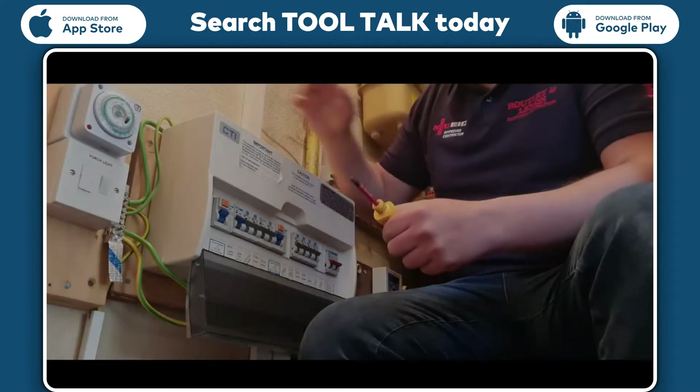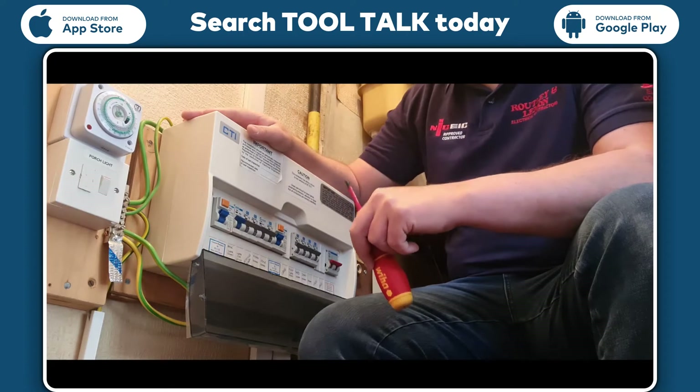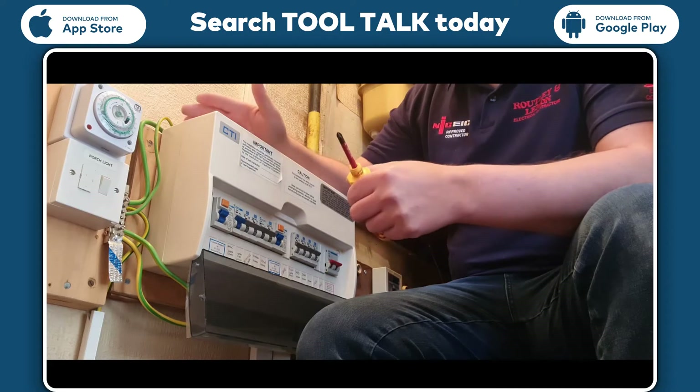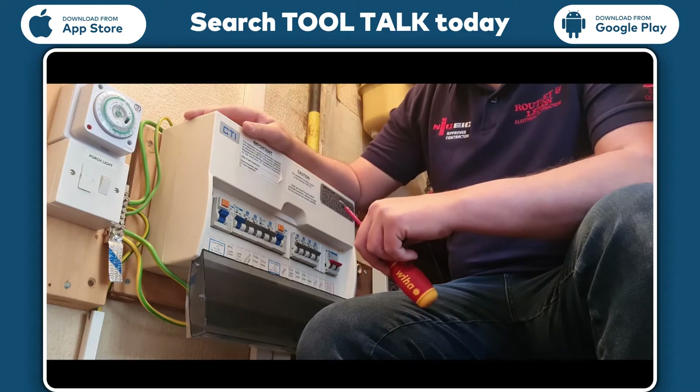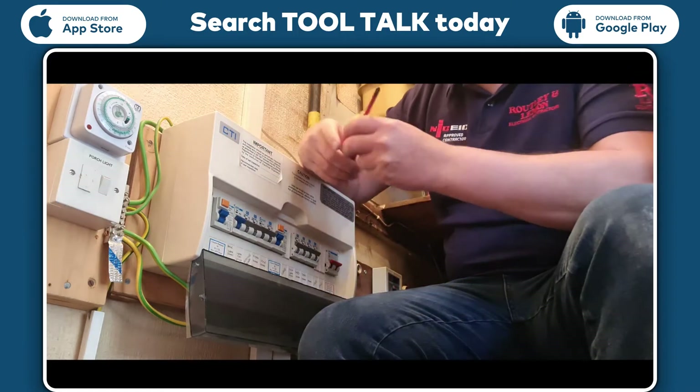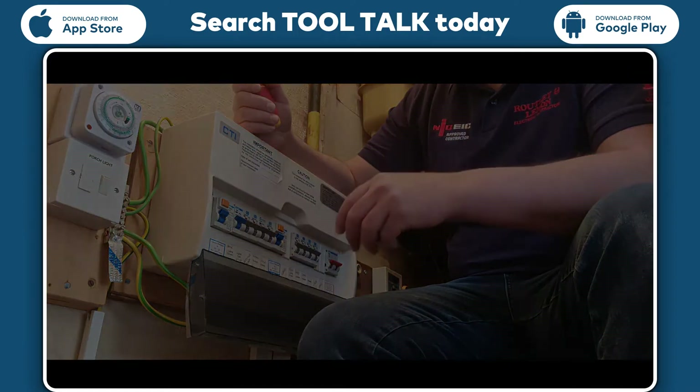A bit of a disclaimer: this is not a how-to video by any means. This is how I change a consumer unit over. Obviously each tradesperson or electrician has their own means and ways of doing things.